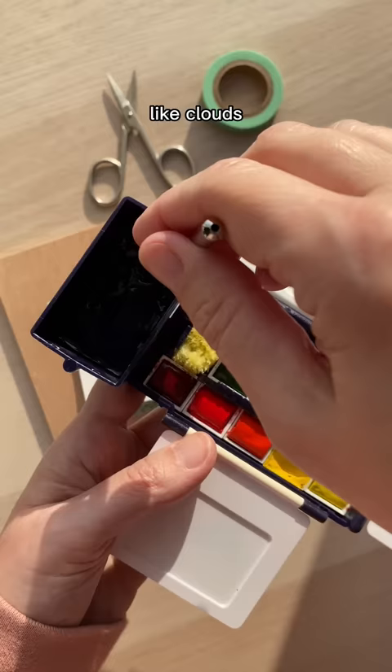Or you can simply use the damp sponge to clean or to blot out extra water off your brush. And that's today's tip. See you tomorrow!